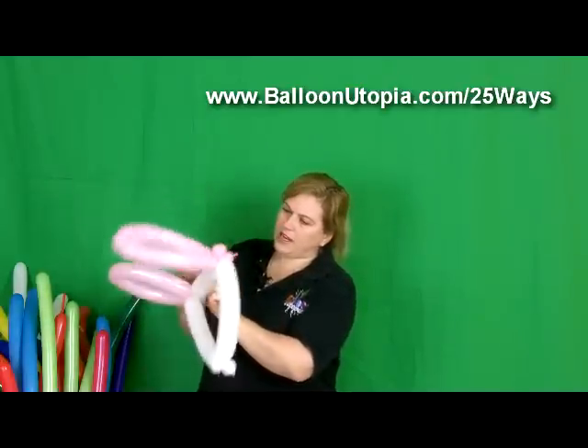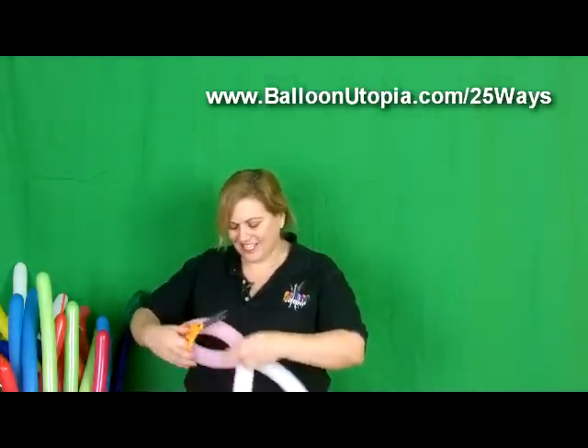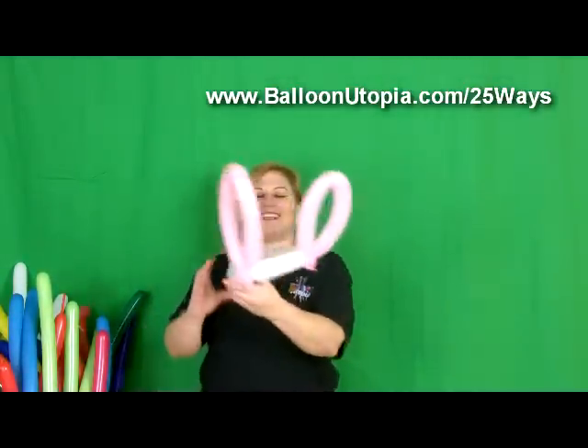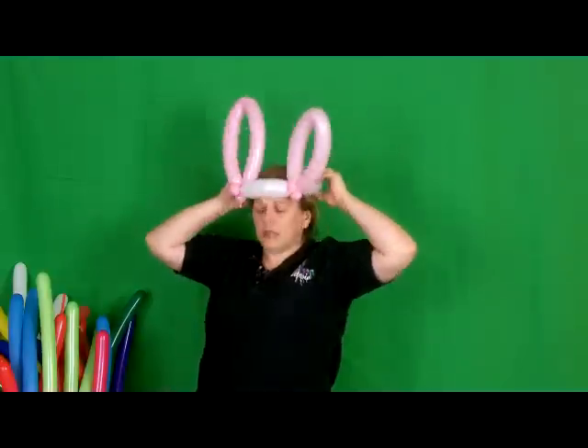We'll just manicure it a little, take off that piece of balloon gut there — that little nozzle, you don't need that. And there you go — that is how you make a cute little bunny hat.